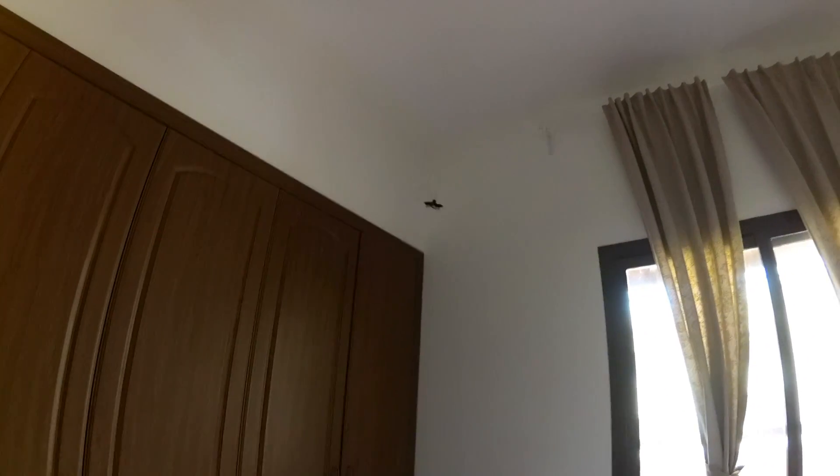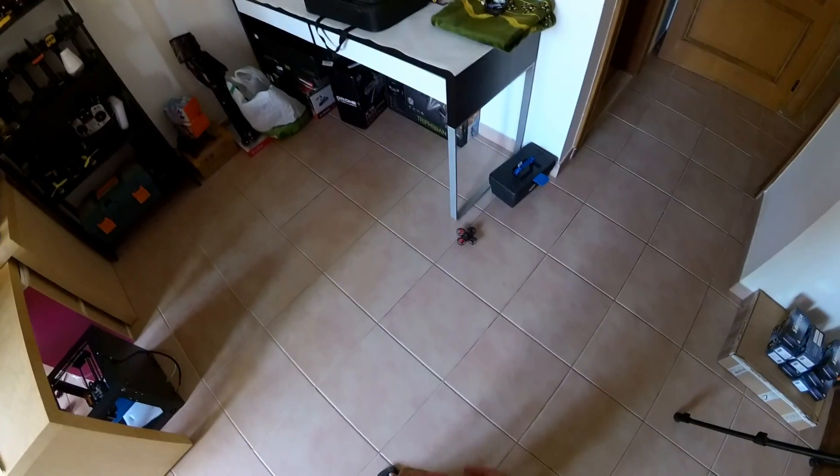The batteries are finishing — yeah, that's the thing. The batteries finish pretty quickly on this quadcopter. And there we go, no more power.